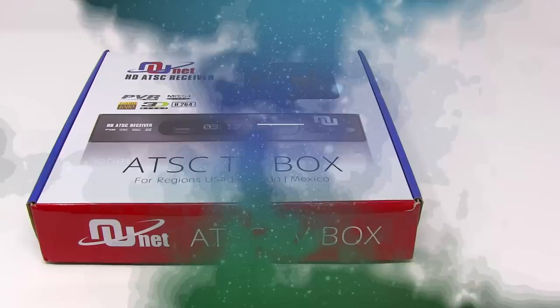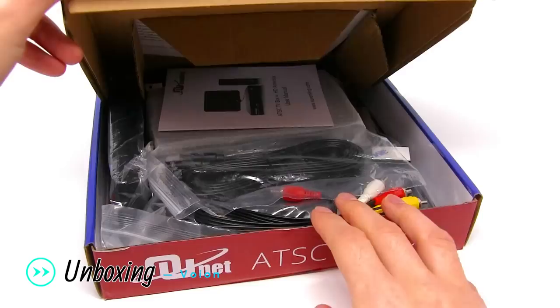This is the HD Antenna ATSC TV Converter Box unboxing.